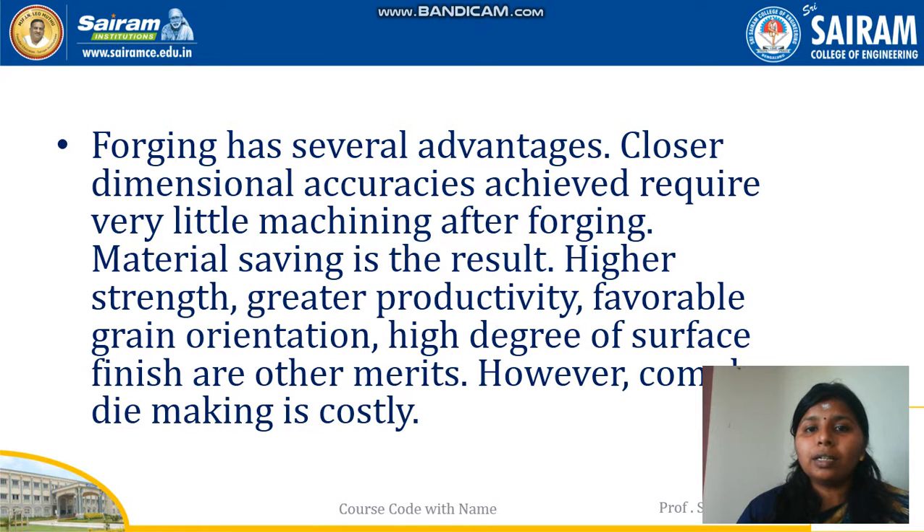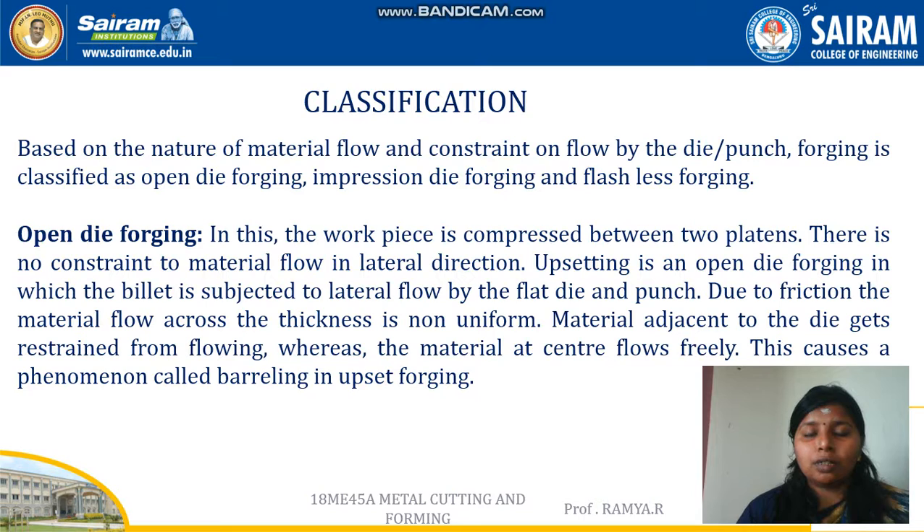Now let's look into the classifications of forging. Forging is broadly classified into four types: open die forging, closed die forging, impression die forging, and flashless forging.